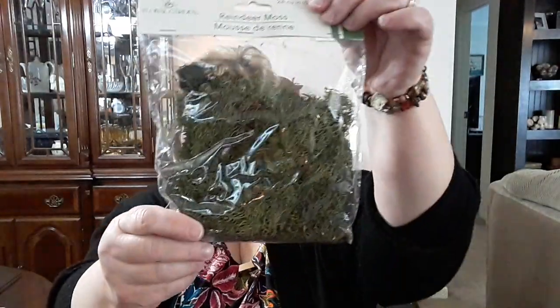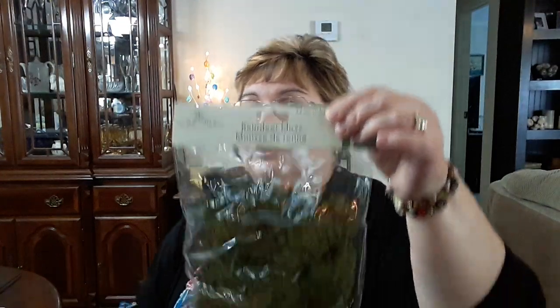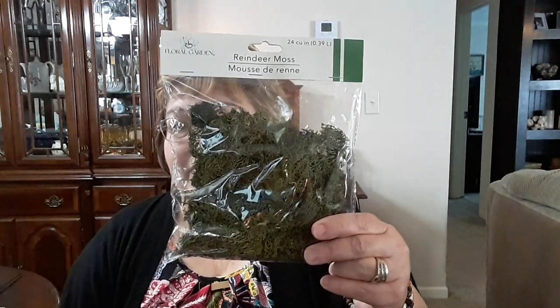I picked up this reindeer moss. I'm going to be putting this around the base of my Easter tree over there — the base of it's wood. I made that myself. I bought the tree at Hobby Lobby for like $6, and I bought the little styrofoam eggs at Dollar Tree. I had some other little Easter ornaments that I got at an auction, and I'm going to put this around the base so you don't see that wood.